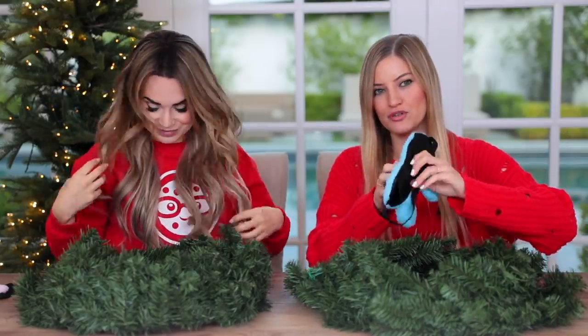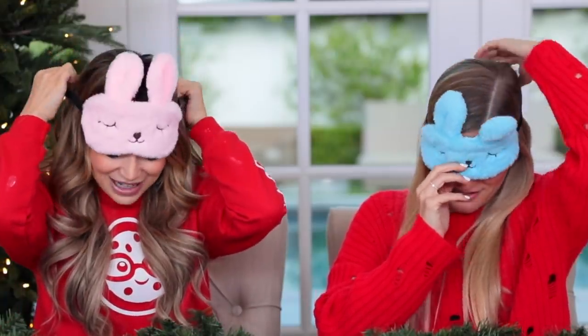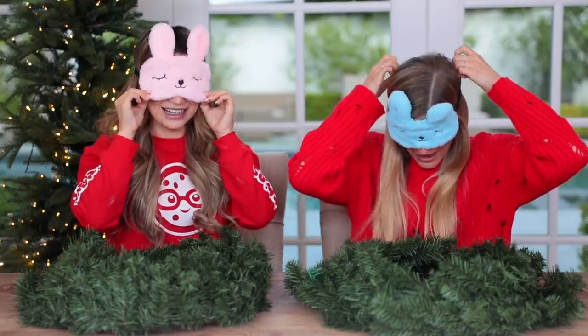We're gonna find out! Let's put our blindfolds on, and Mike, would you be so kind as to bring in our items? Mike! What did you get for us? Michael, did you go to Michael's?